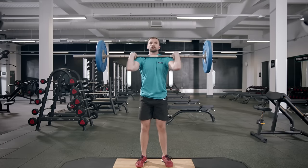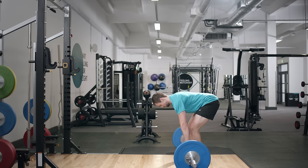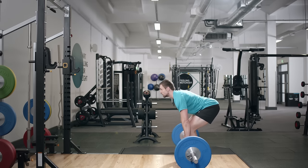Our lifting platforms are in most gyms and can be used to perform lots of strength and conditioning exercises.